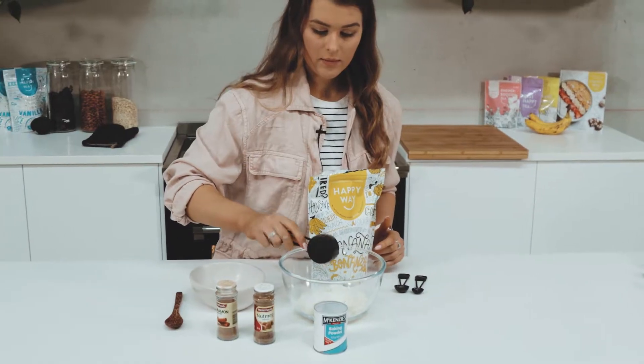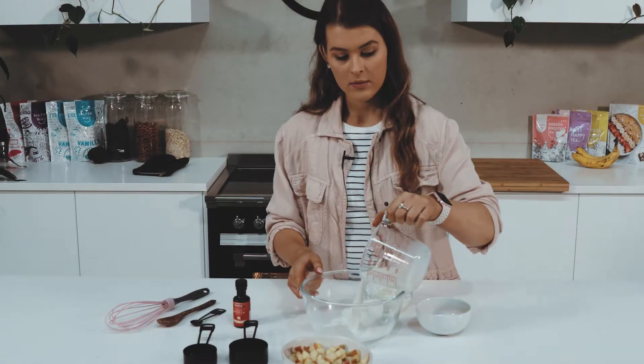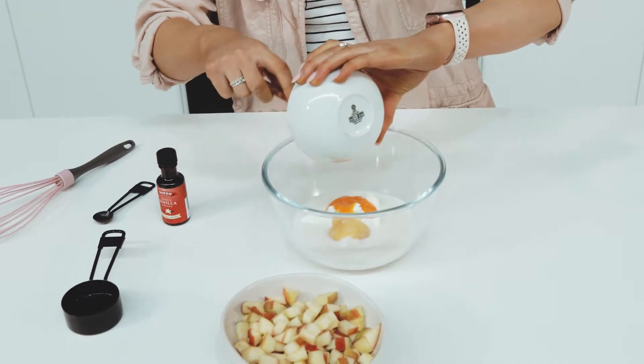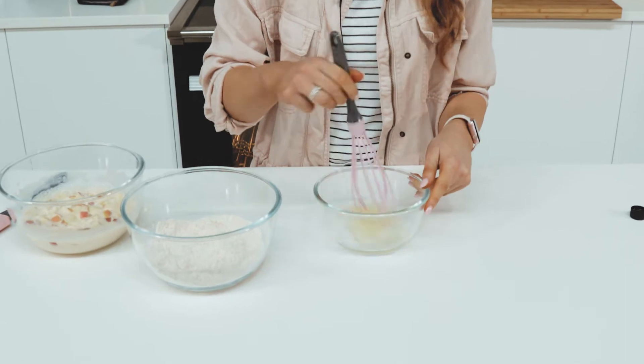To make this recipe we're going to need to preheat our oven to 220 degrees Celsius on fan force first. Then combine all the dry mixes and all the wet mixes separately, except for the egg white and about 50 grams of the apples. Beat the egg white until we get some stiff peaks.